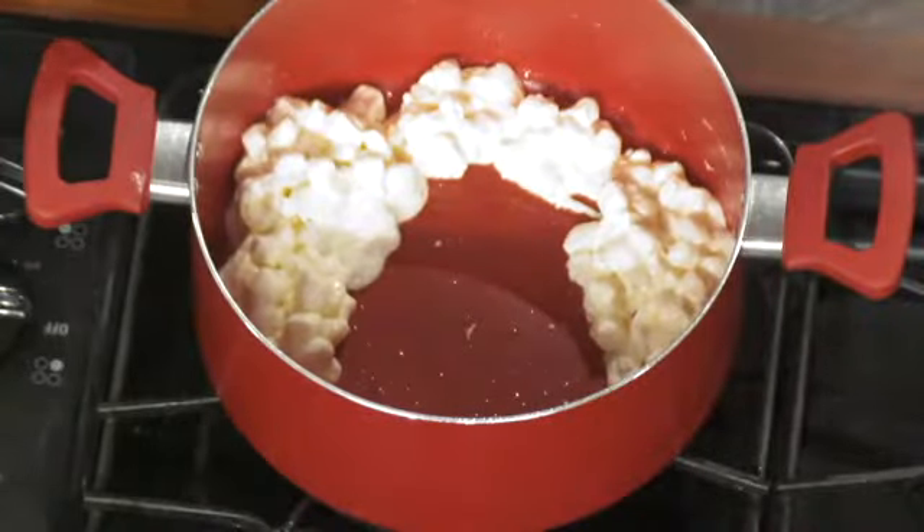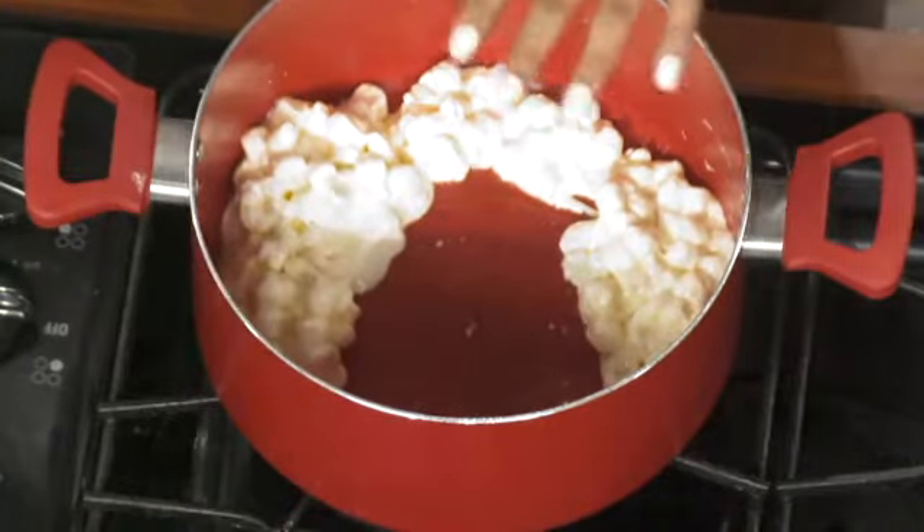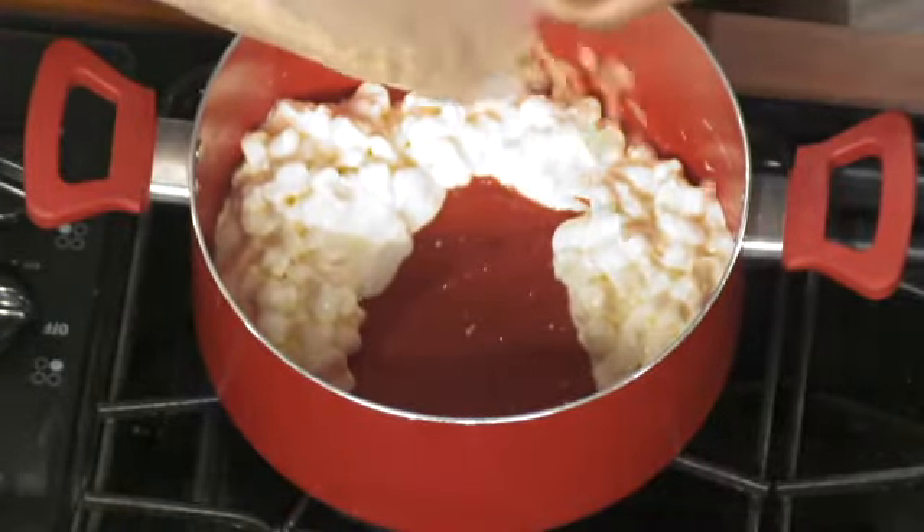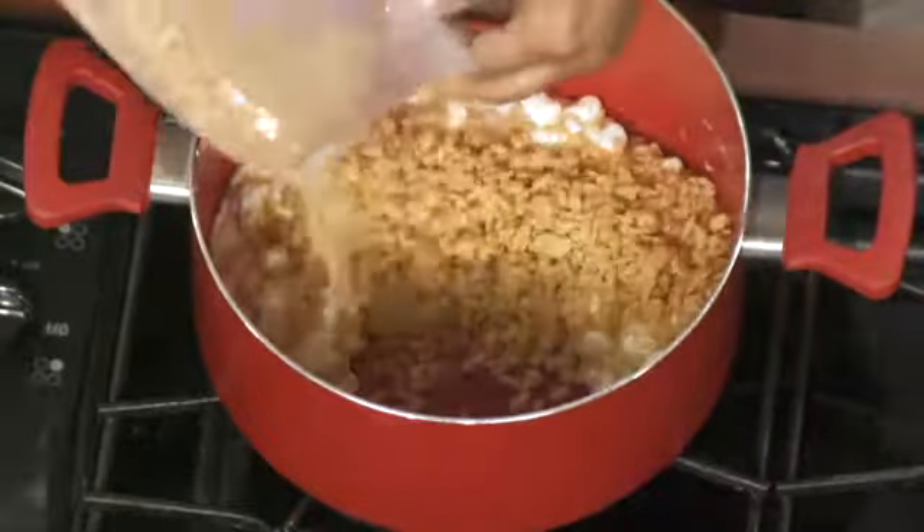Since we're kind of running out of time, I'll add in the rice krispies a little bit ahead of schedule. Of course, you do want to get those marshmallows melted down a little bit better than that, but at this point is when you would add in the rice krispies.